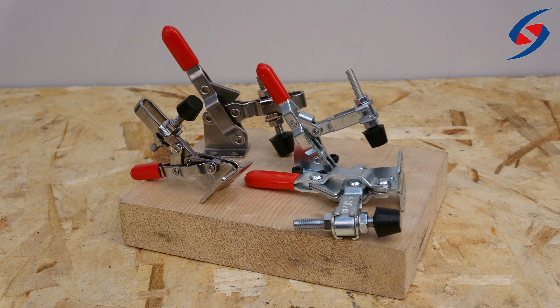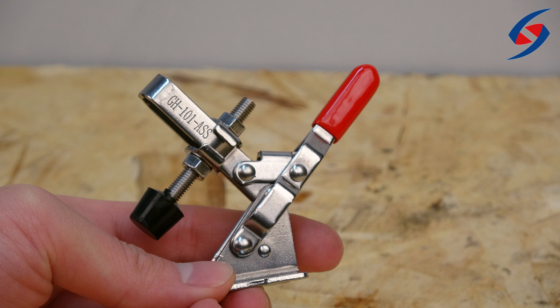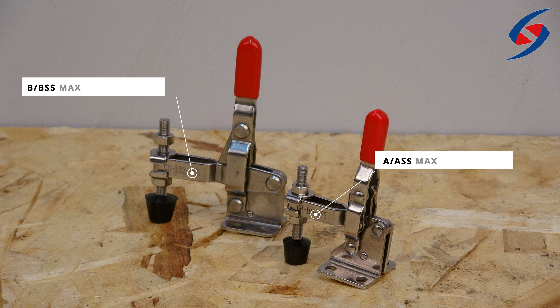At Shirtak, we have four different types of clamps: the GH101-A, GH101-ASS, GH102-B, and the GH102-BSS. The A and ASS clamps have a holding capacity of 50 kilograms, while the B and BSS have a capacity of 100 kilograms.